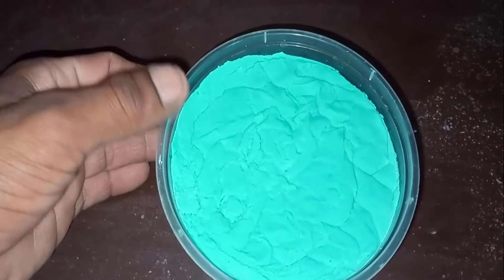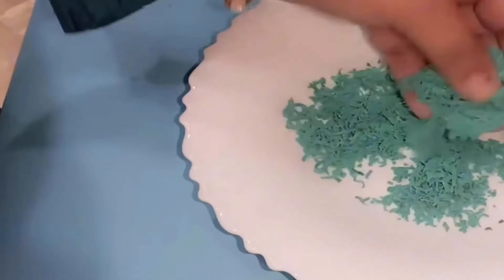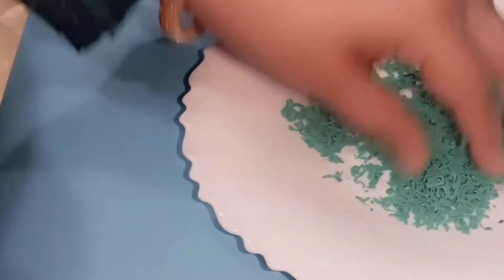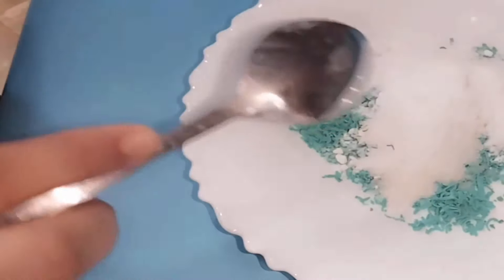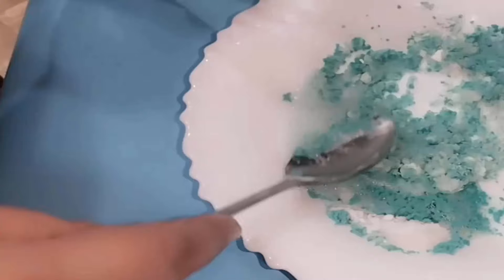Lemon dish soap is a superior cleaning formula with the power of real lemon juice, designed to cut grease from tiles. Take a lemon dish soap and crush it very well. Then add two tablespoons of salt, two tablespoons of baking soda, and a few drops of vinegar in it. Mix all the ingredients very well.